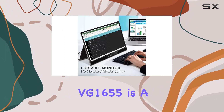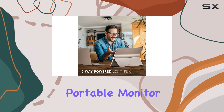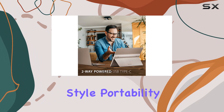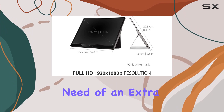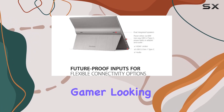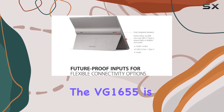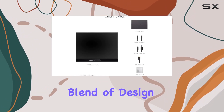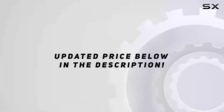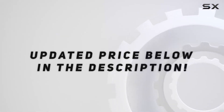In conclusion, the VG1655 is a feature-packed portable monitor that combines style, portability, and functionality. Whether you're a professional on the move, a student in need of an extra display, or a gamer looking for a portable gaming solution, the VG1655 is worth considering for its impressive blend of design and performance. Check out the video description for the updated price.